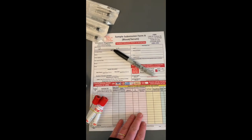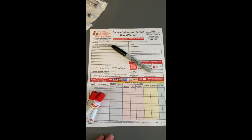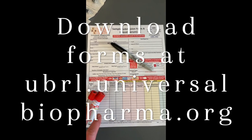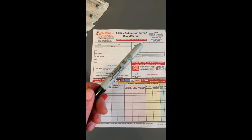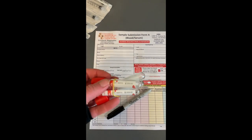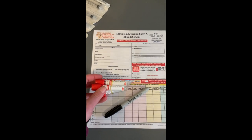I also have my paperwork from the lab. We're going to be sending these to UBRL in California — that will go along with these samples when they're shipped. Be sure to have a pen for this, but also a really nice sharp Sharpie for writing your animal's ID numbers and names on these tiny little tubes. So let's go out and start working with the goats.